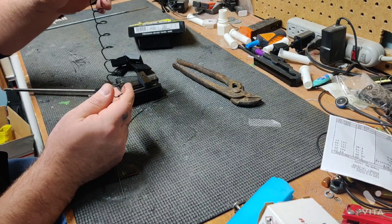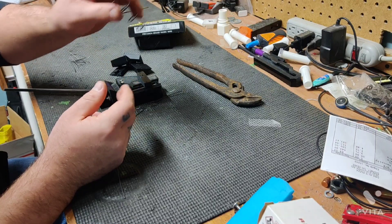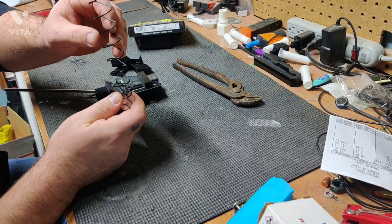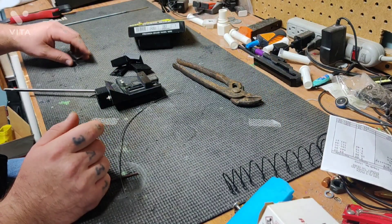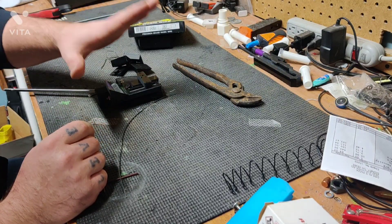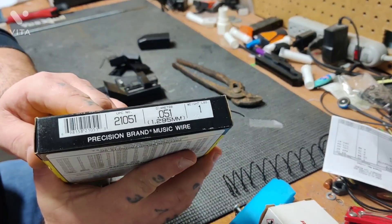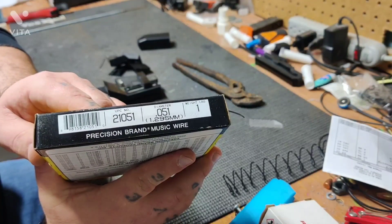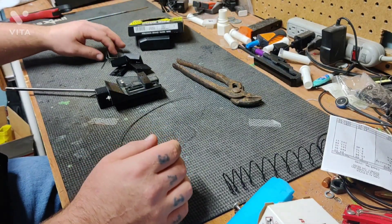Some of these springs you can find online already pre-bent and the right dimensions. I have three different types from three different sellers on eBay and they're all bent a little bit differently. But they run $5–10 a spring — not a whole lot cheaper than just buying a magazine. So I found this spring factory, using music wire. They recommend 1.295mm or .051 inch diameter tempered music wire to make the Glock mags.